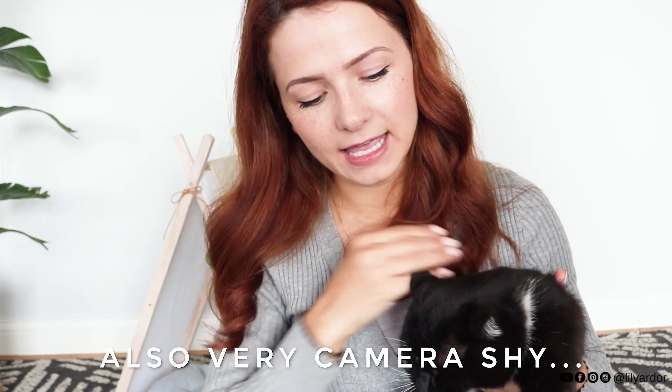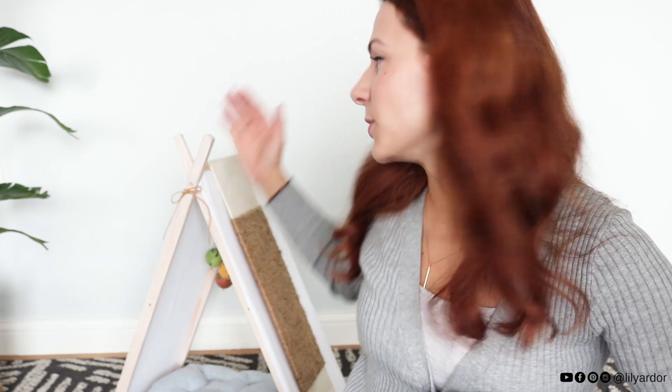Hi everyone, welcome back to my channel. Today I want you to meet Todd - he's the furriest member of the family and he loves back rubs and likes to sit around all day. Today I want to show you guys how I made his little teepee tent house from a TV tray, and that's what we'll be making today.